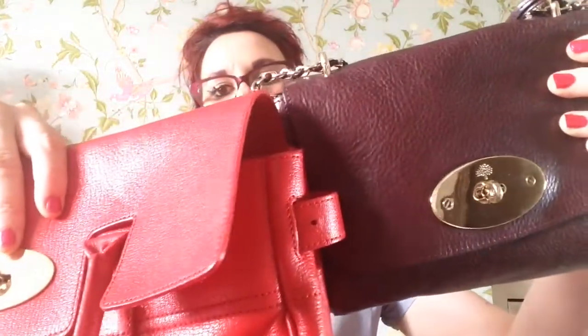And then I've also got, in comparison, an oxblood, which is still kind of red but it's a lot darker. And that's an oxblood colour. Put it near the bright red as well.